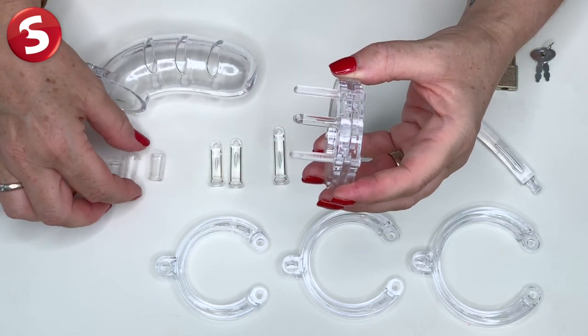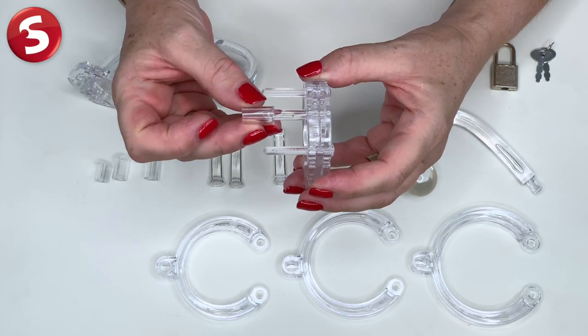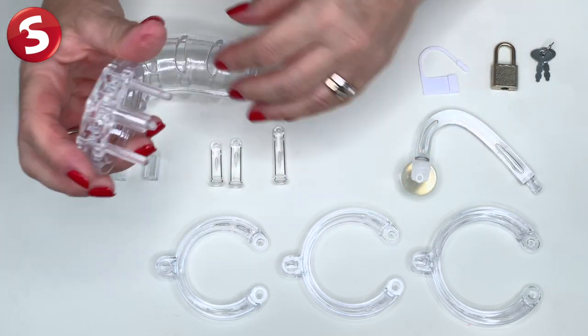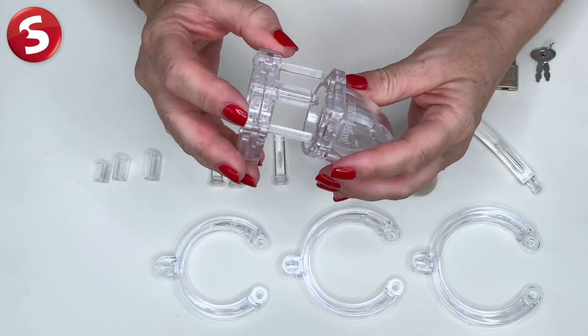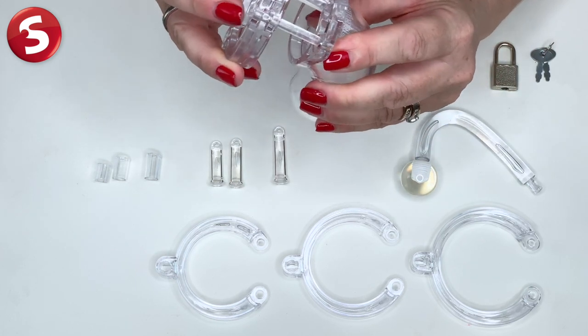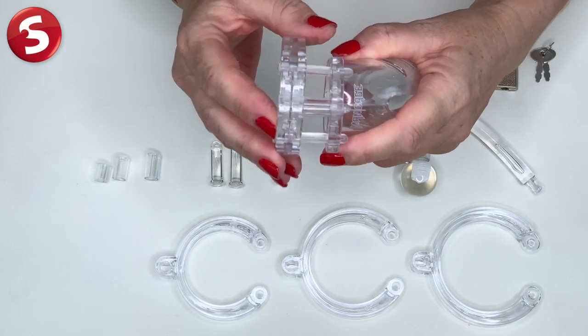Also here, the spacer bars — you'll choose one that fits your size and put it here on the middle piece. And now with these three plugs in place, we're ready to add the penis cage. We just pop the three rings into the holes like that and you can hear it click together.